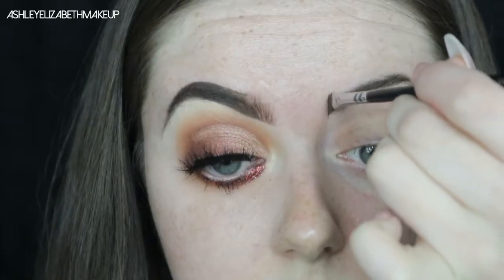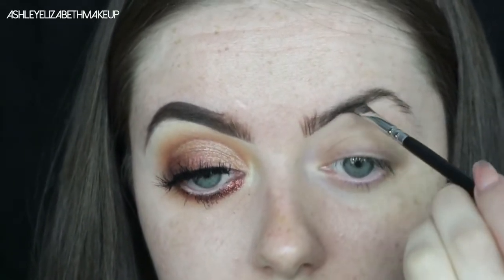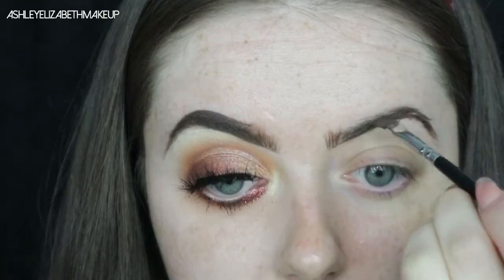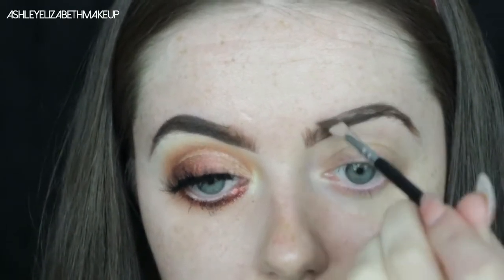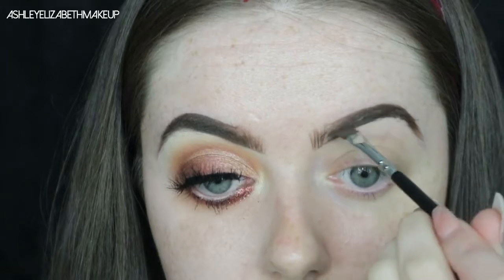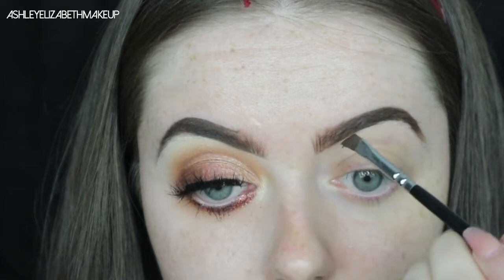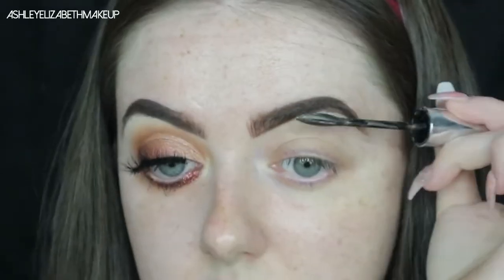I'm going straight in with my Anastasia Beverly Hills Dip Brow in the shade Chocolate, creating hair stroke style lines at the front of the brow, then creating that sharp defined line underneath. Then I'm creating the same line on top of the brow to get a nice defined eyebrow shape. I fill through the brow and at the front I lightly brush up with no excess product to create that ombre effect.